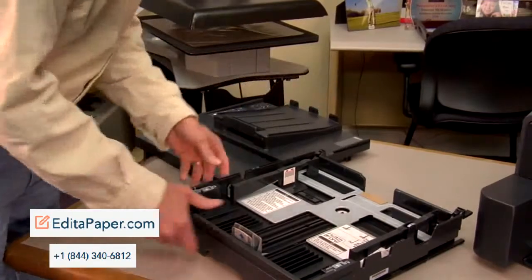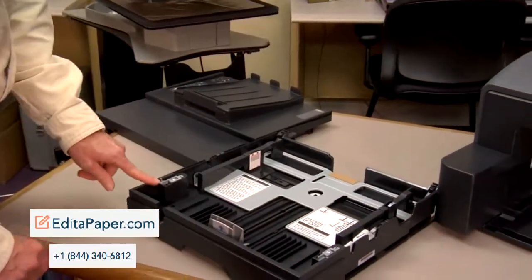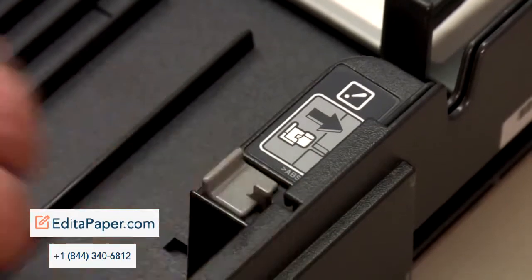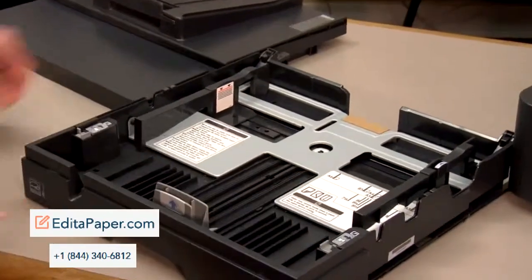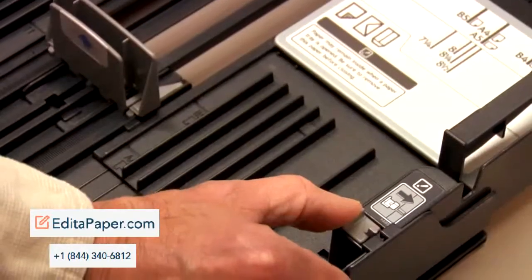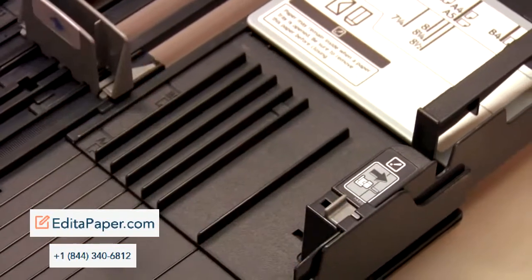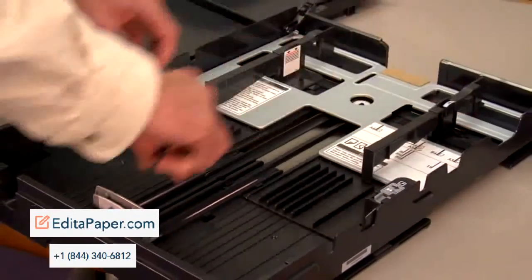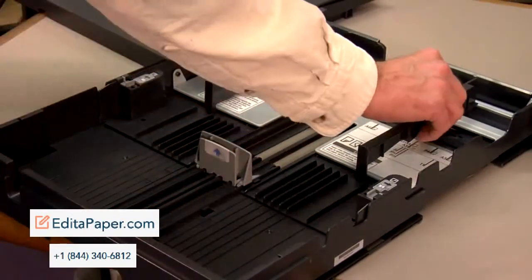Next, we want to expand the tray itself. If we look on the tray, we've got two gray tabs, one on each side. We want to push those tabs inward, then expand the tray, and then lock the tabs back in place. In this configuration, we can use all sizes of paper up to and including 11 by 17 by adjusting these sliders.